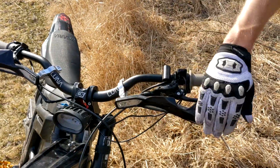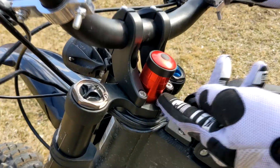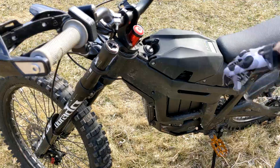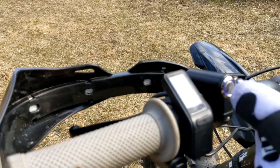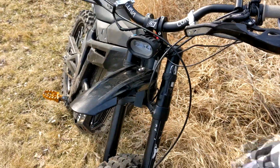Up here we've got some generic universal bark busters so you don't break your hands. There are some red spacers that are going to match some graphics I'm getting for the bike soon — we actually designed our own graphics and they're on the way. Apart from that, I also have a headlight switch right up here that obviously turns the headlight on and off.